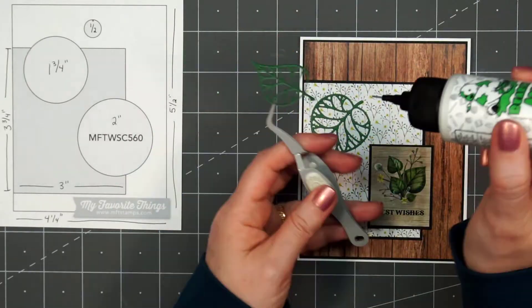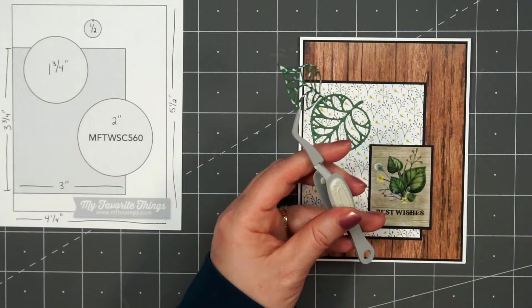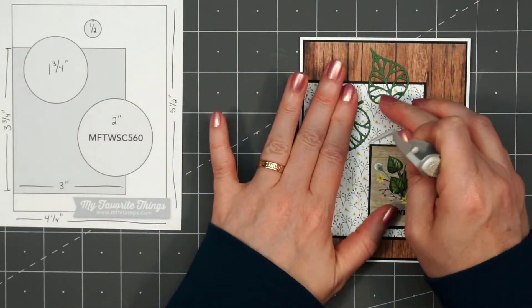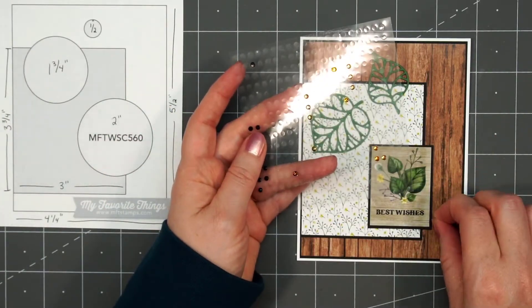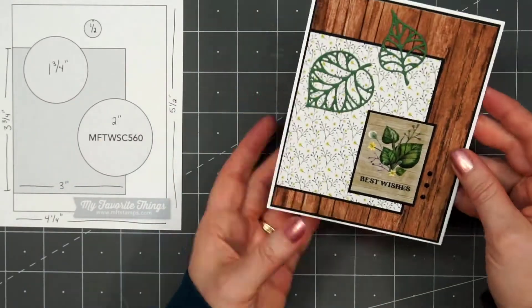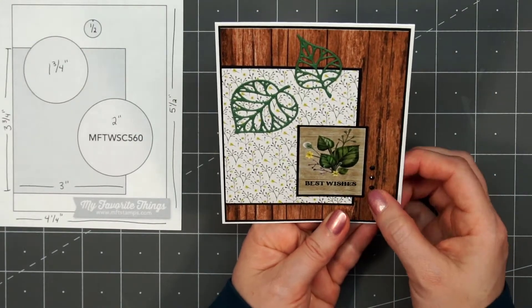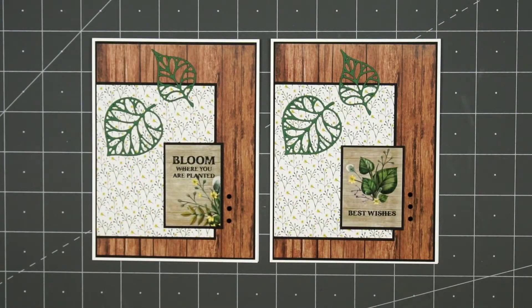I cut the leaves out of some green cardstock and adhered them in place using some liquid adhesive. Then to finish off the card, I'll use some more of the black gemstones — just some bling I've had on hand — putting 3 of them to the right of the sentiment image cut-apart. There is my finished card, and I did make 2 using this sketch. I did use a different cut-apart for the second card.